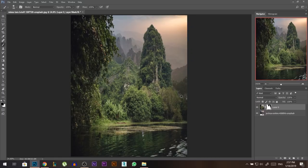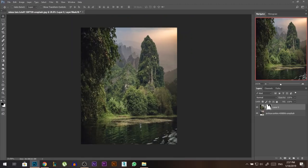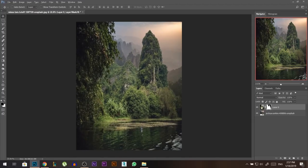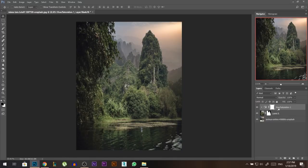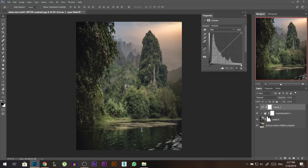Now we have our two layers but they're not matching at all — this one is very green-yellow and the other is more moody purple. I'm gonna add a hue/saturation layer and desaturate it a little bit. Make sure it's linked so it doesn't affect the layer below — link it by holding Alt and clicking at the bottom of the layer. Then I'll add a curves adjustment layer, make sure it's linked, and darken this one a little bit.